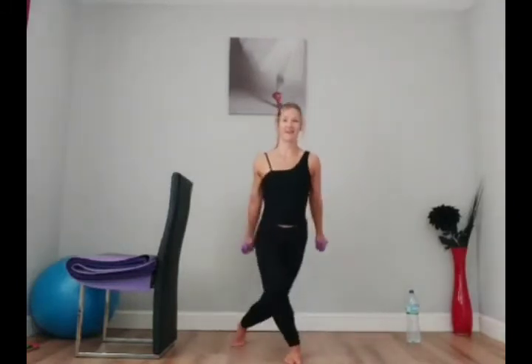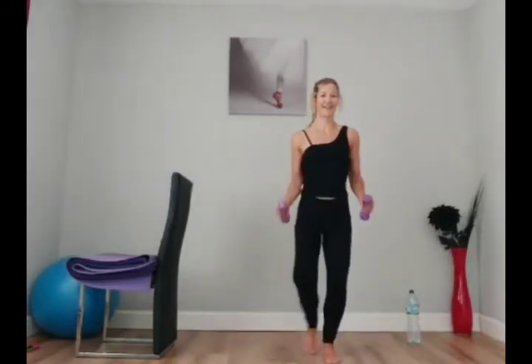Now add in your kickback. You might want to start with the arms here: press and center. Two, push. Keep that going. Don't rush. Seven.